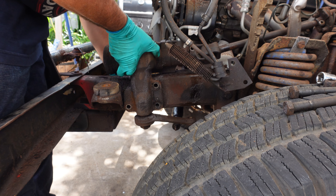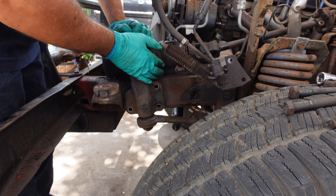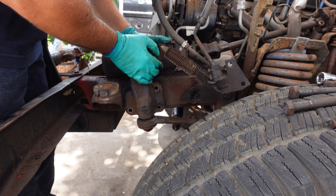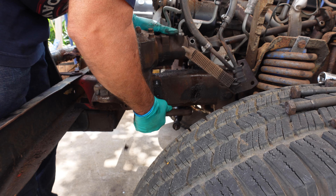Power steering was a big deal back in the '60s and '70s. We just take it for granted now, but it's off and it's heavy.